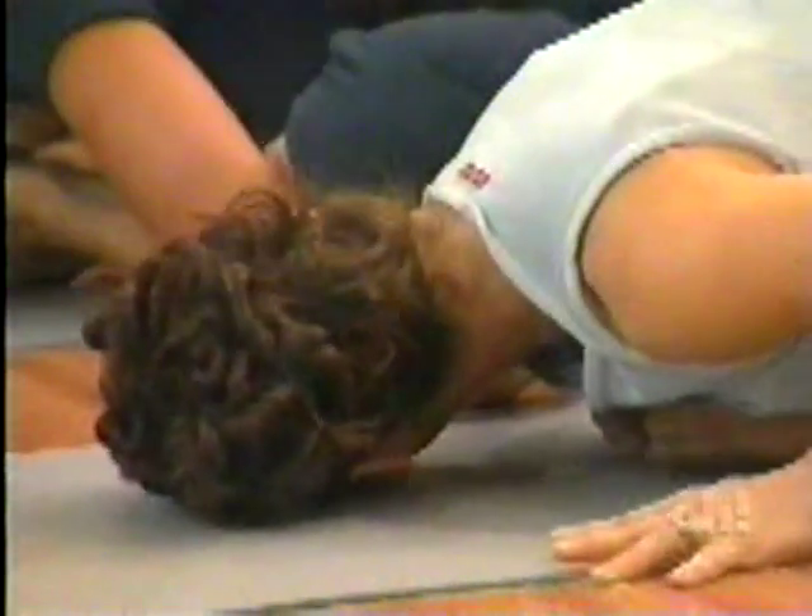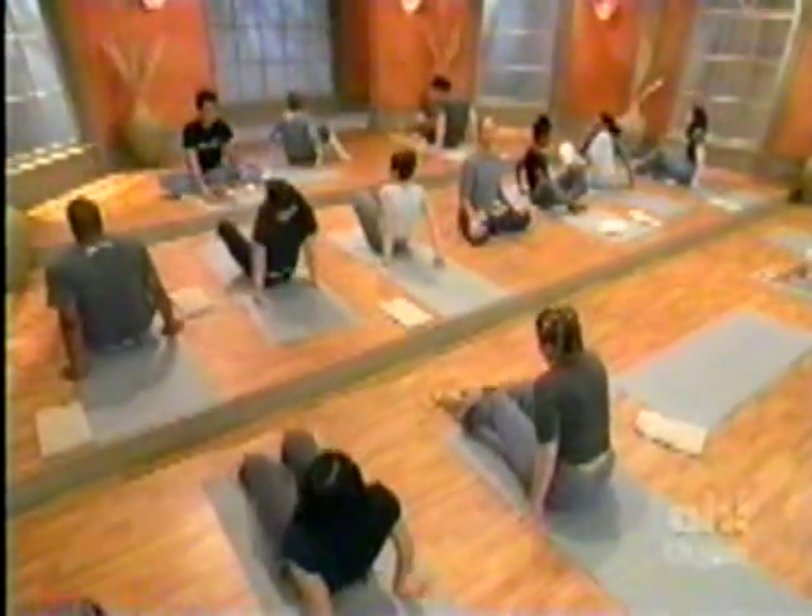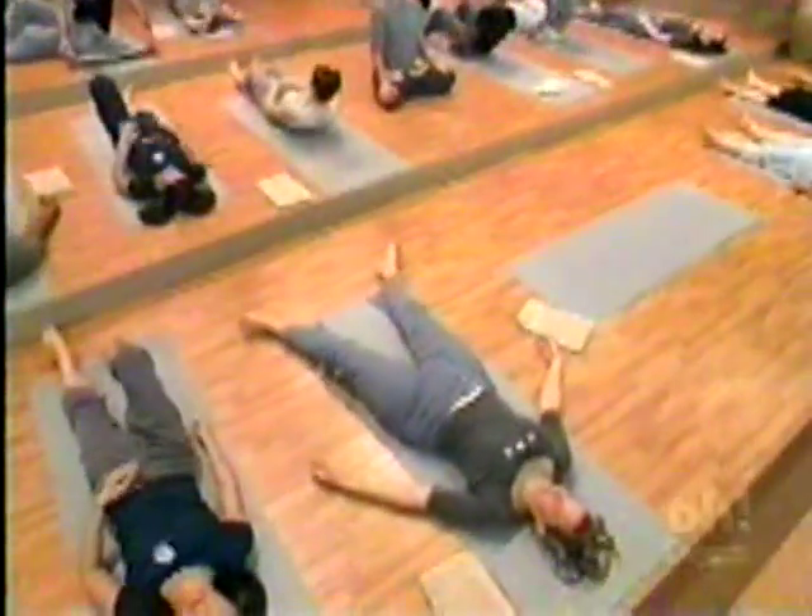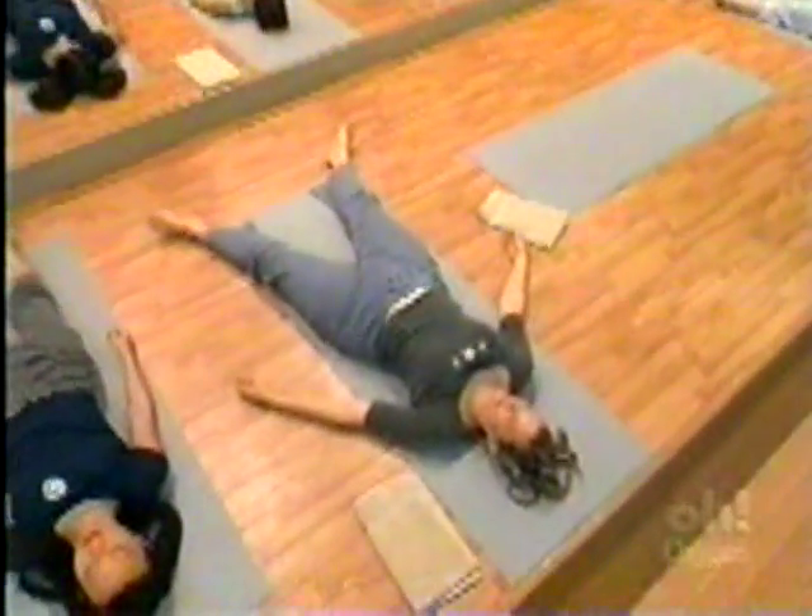Slowly sit up. Turn around. Lie down on your back. Take a long, full, deep breath through the nose, up to the top of the lungs, and let it go.